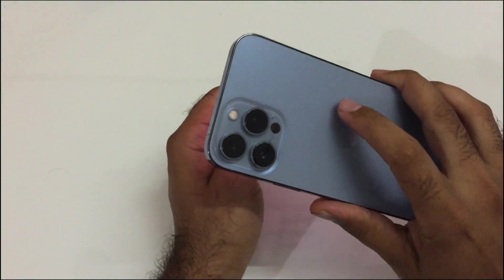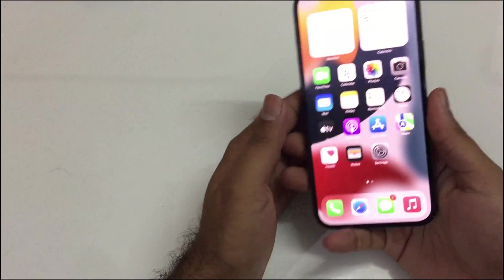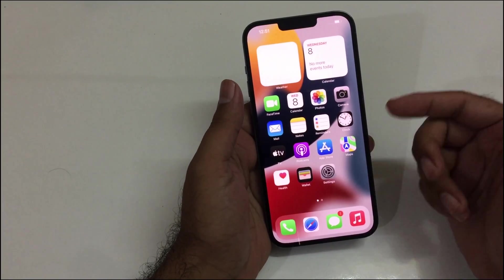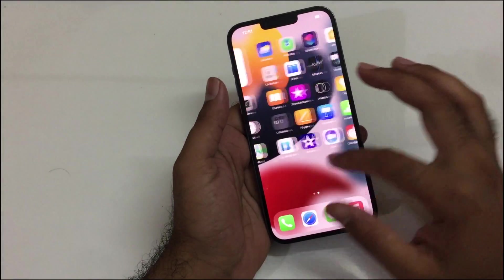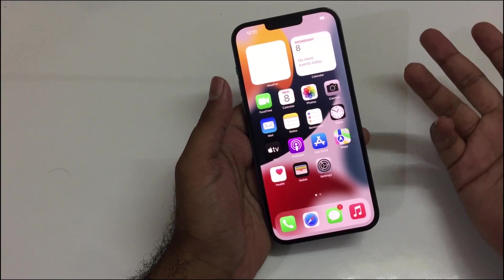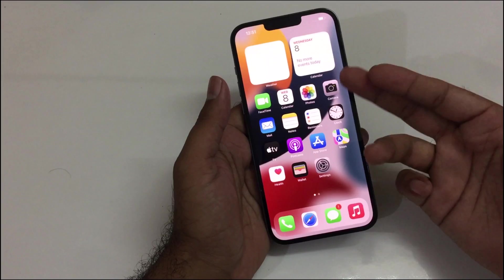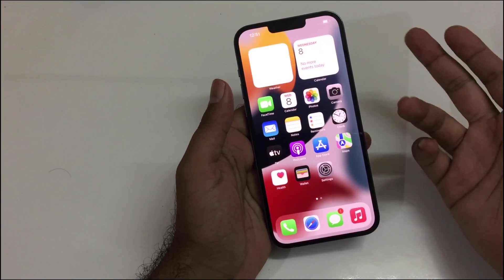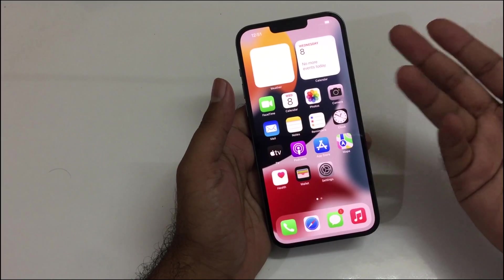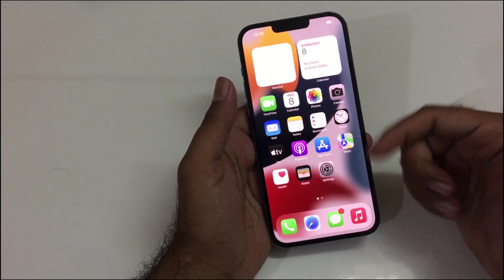Hey, what's up! We have the iPhone 13 Pro Max in the house, and today's video will be about how you can take a screenshot using your iPhone 13 Pro Max — or any iPhone 13 series device like the iPhone 13 Mini, iPhone 13, and iPhone 13 Pro. The same methods apply to other iOS devices like the iPhone 12 and iPhone 10 series as well.